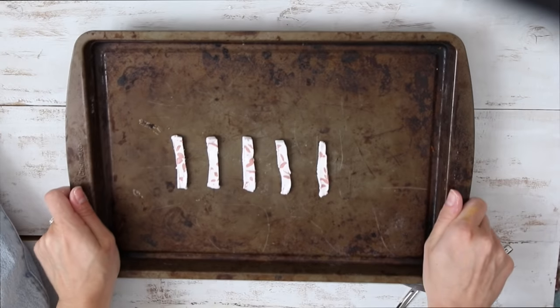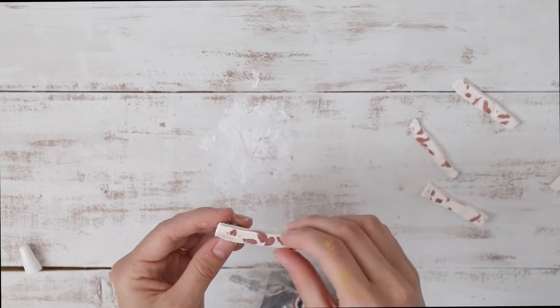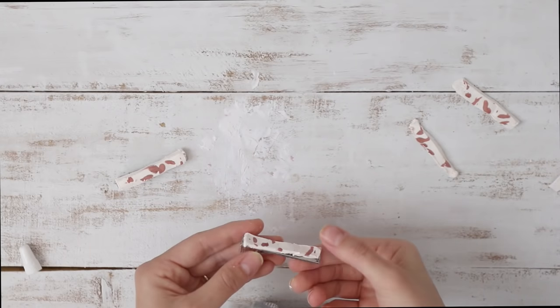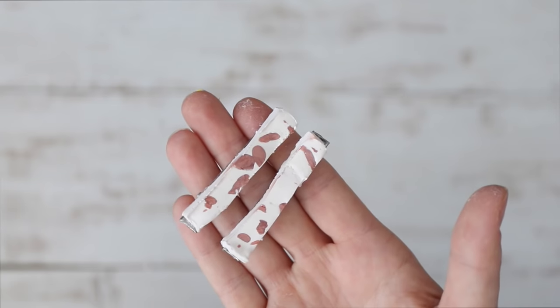This is oven-baked clay, so I'm going to bake it for however long the instructions say on my package. Then they come out and should be firm and not bendable. Then I'm just taking my glue and gluing them straight onto my hair clips.